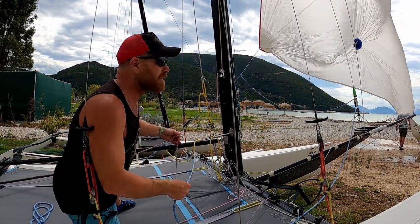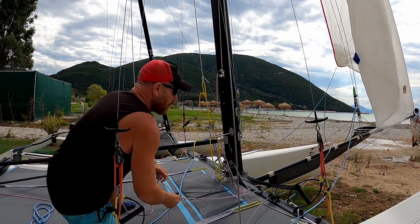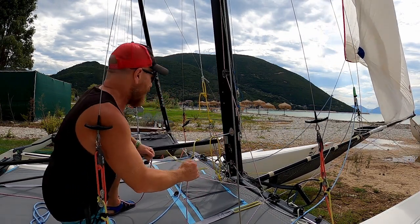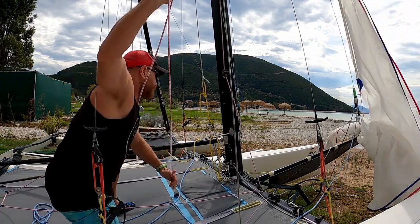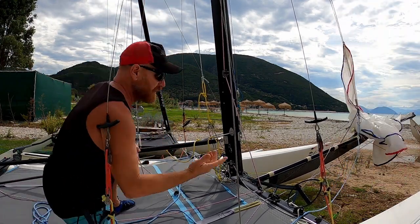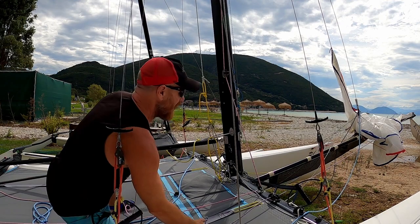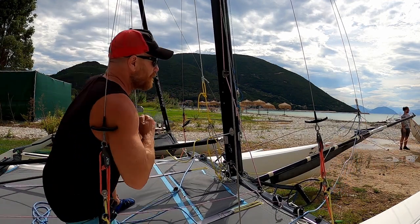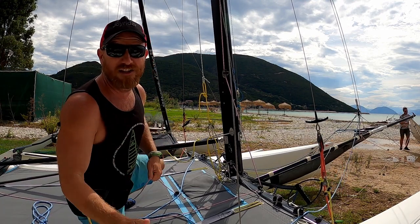Then dropping: we take the retrieval line, take up the slack. Once we've taken up the slack, we bang the halyard and then we go down until the tack line is tight, and then we can release the tack line and bring it in the rest of the way — done.